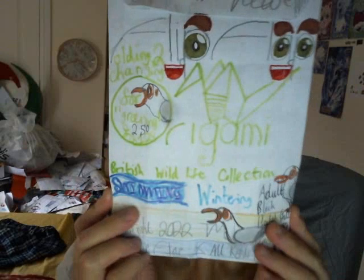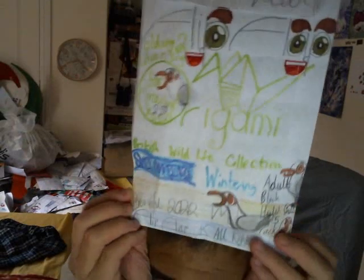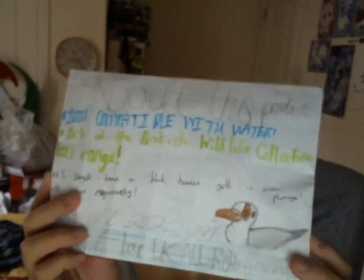Let's take a look at this one here. This is a Flipflop Origami British Royal Collection Swimming Wintering Adult Black-Headed Gull Small Flock Pack. Looks pretty cool doesn't it? It costs about £2.50, which is a very nice price. That's what the back of the packaging actually looks like — it's actually not too bad. I'm really proud that Flipflop is basically signed to make toys like these.